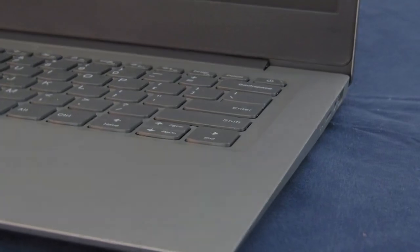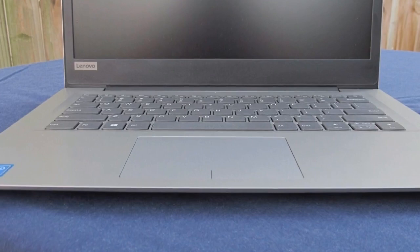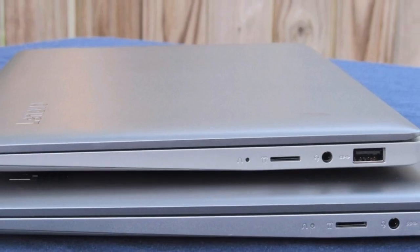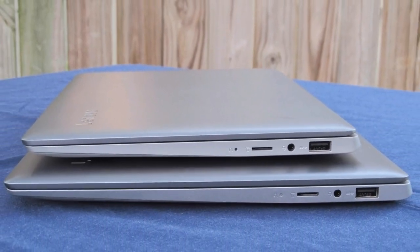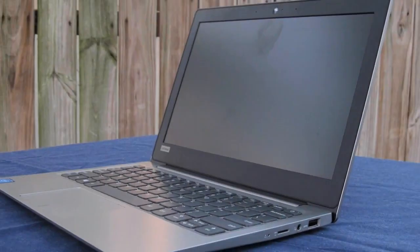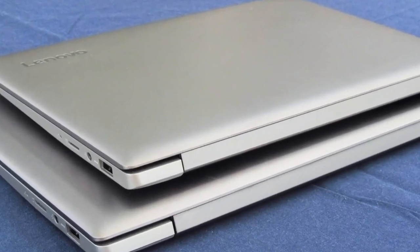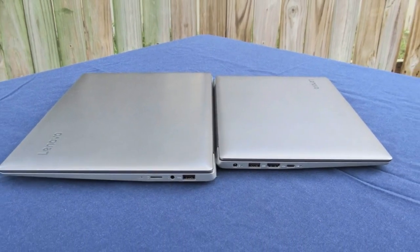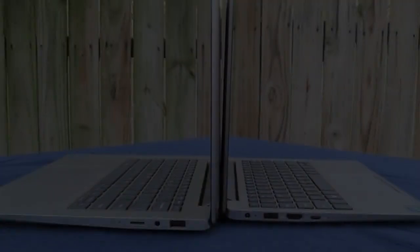Connectivity mirrors the larger IdeaPad 120S exactly. There are two USB 3.0 Type-A ports, a USB 3.1 Type-C, a full-sized HDMI, a microSD card slot, and a combo audio jack. Despite the smaller stature, the ports are well-spaced with an ample amount of room for peripherals. The USB Type-C port does not support charging or Thunderbolt 3.